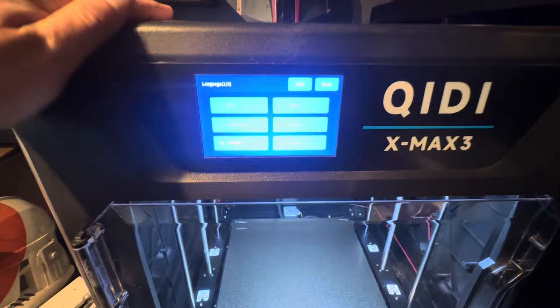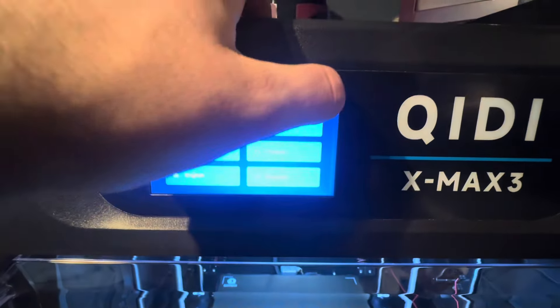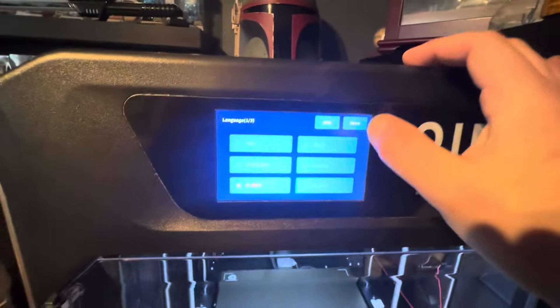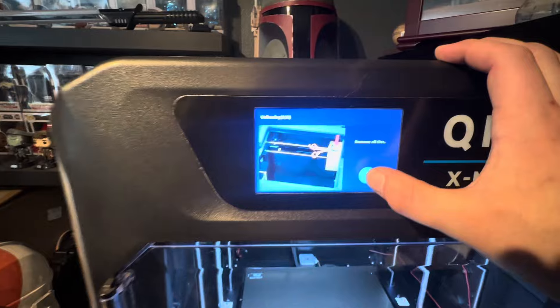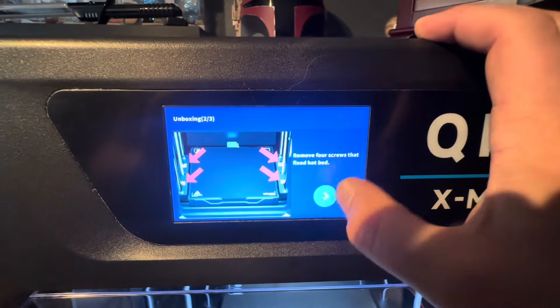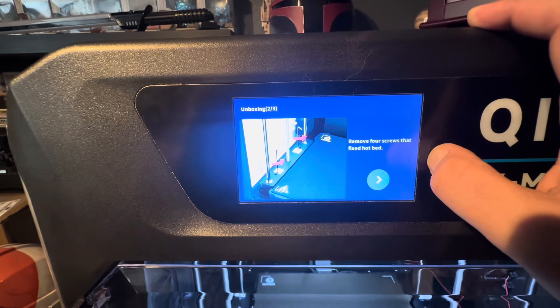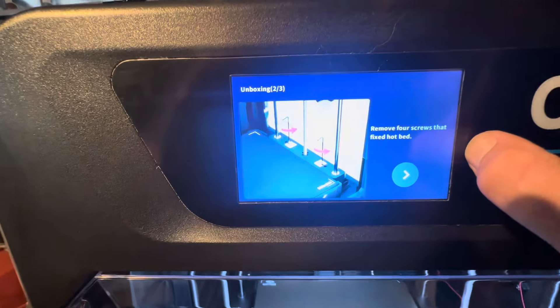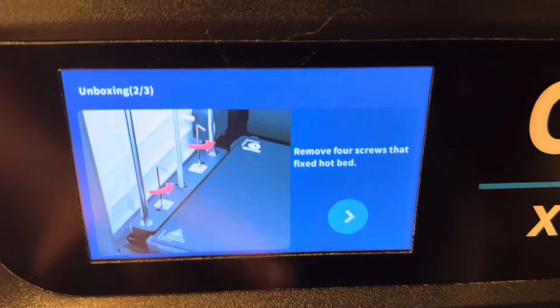I just booted this bad boy up and plugged it in. First question it asked was which language — English. Next, it said remove the zip ties, which I'd already removed. Then it said remove the screws that fix the bed. I had to remove those screws that fix the bed, and that was pretty easy.